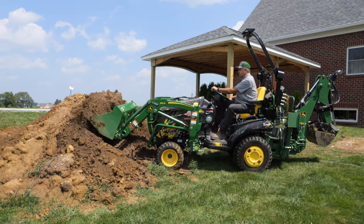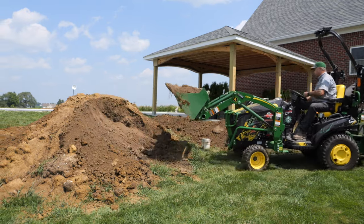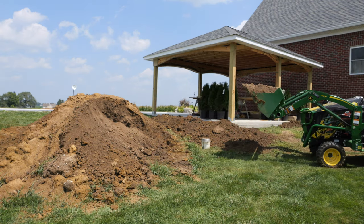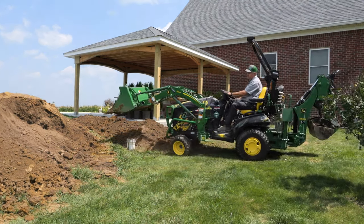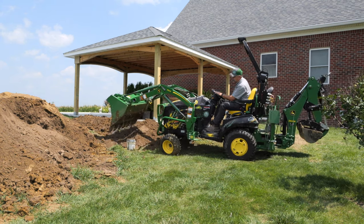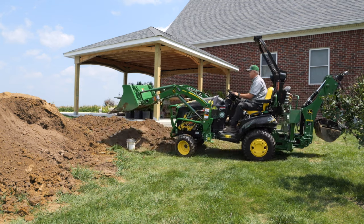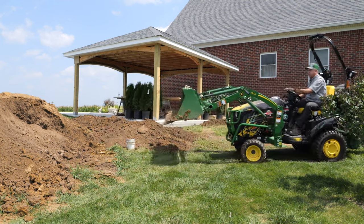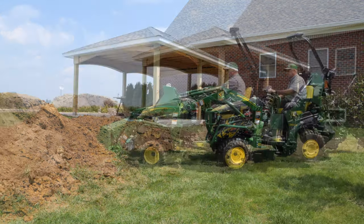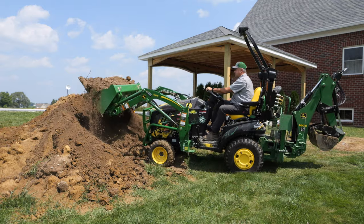There's so much of me that wants to get a small tractor, but then it's like — how often would I use it? Now obviously we can't cover up the wellhead, but we are going to fill a little bit so we get the dirt up closer to this surface and the wellhead won't stick out quite as far. I know in hindsight, if I'd gotten one when we moved in, I would have used it a lot.